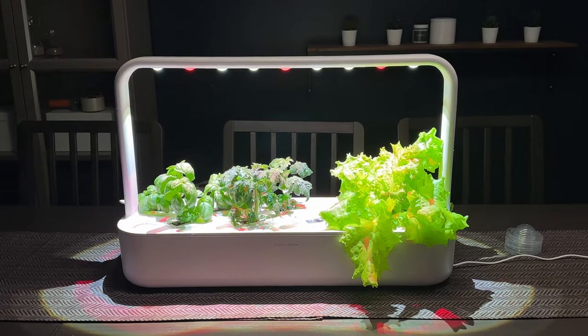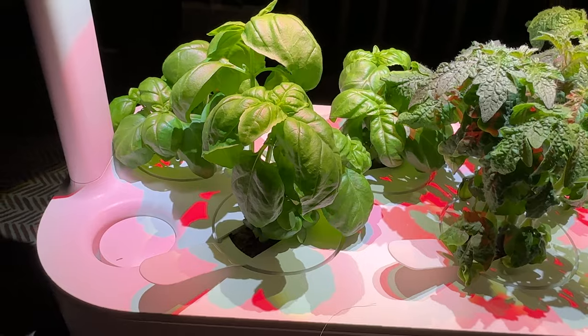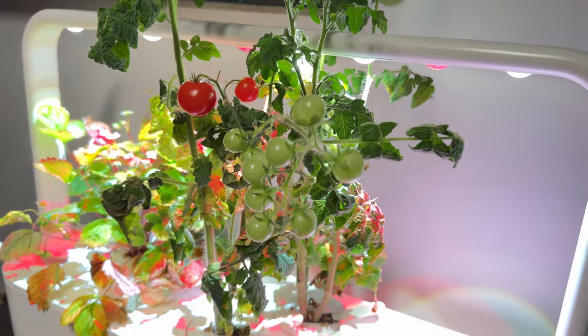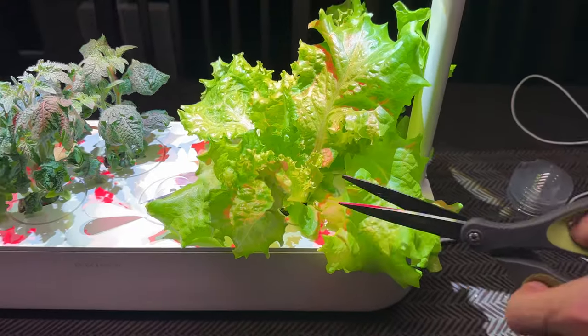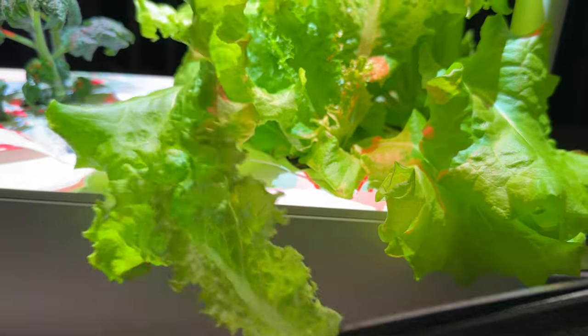After using the Click and Grow for a hundred days and harvesting all my crops, would I recommend it? Definitely yes. I picked it up because I was struggling to grow basil, and the low-maintenance growth with notification tips made it feel like gardening on autopilot. For herbs, I highly recommend it. For produce like lettuce, I'd suggest planting pods a few days apart so you have a steady supply rather than everything ready all at once.